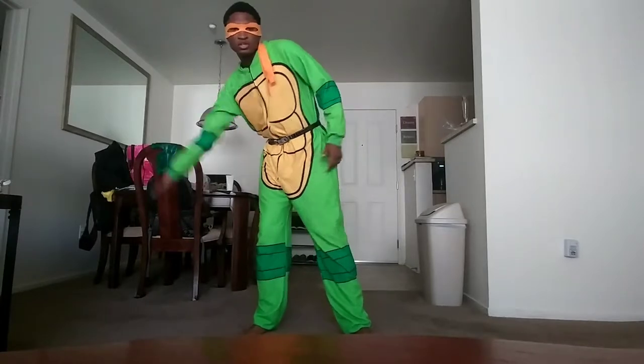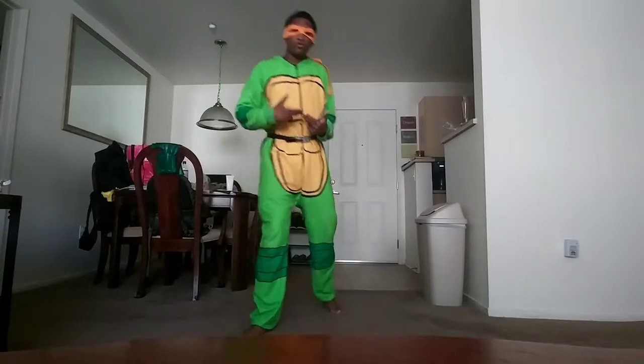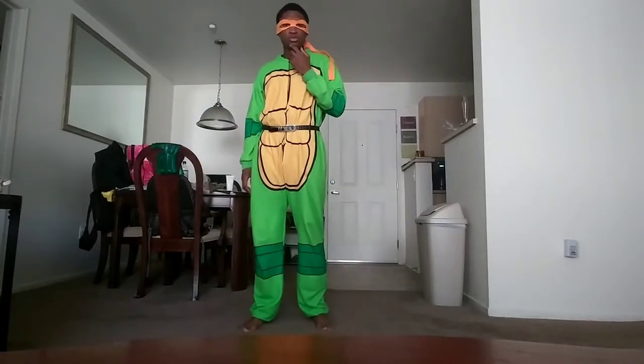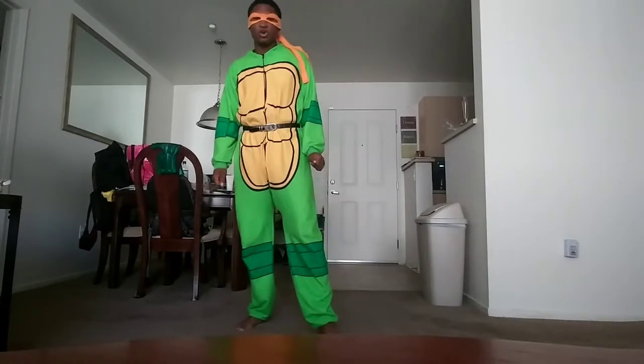Now, all you do is just roll your arms, come up, roll your arms, and come up. We're gonna do it like, probably like 20 times, so it can get our exercise on.